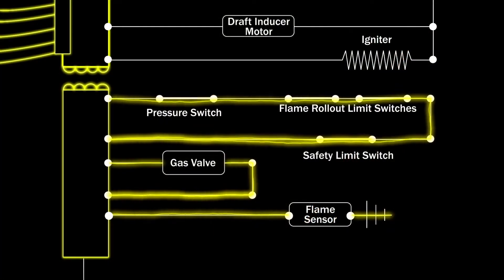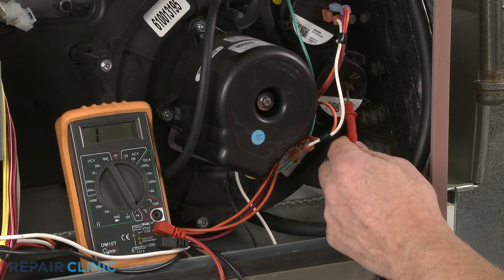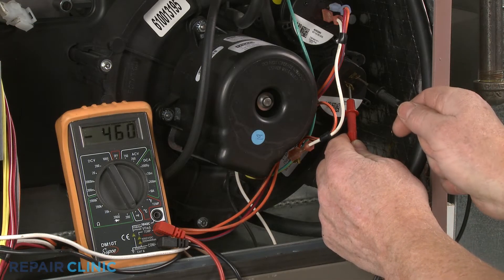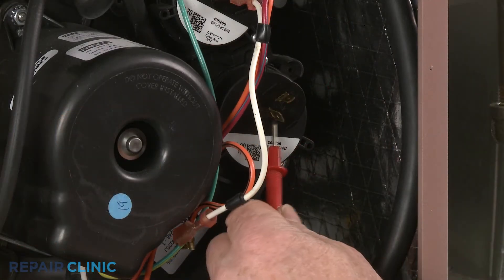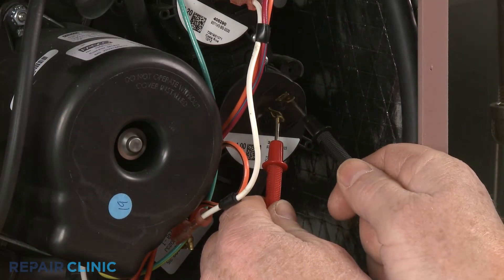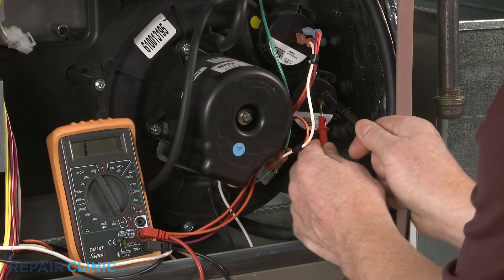A faulty pressure switch may be unable to close, preventing the ignition sequence from continuing. You can use a multimeter to determine if there is a continuous electrical path present in the switch, provided the switch is connected to the furnace and the draft inducer fan motor is running. If there is no electrical continuity, the switch has failed and will need to be replaced.